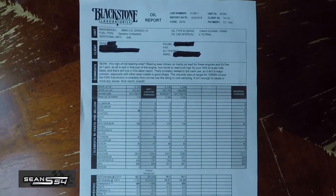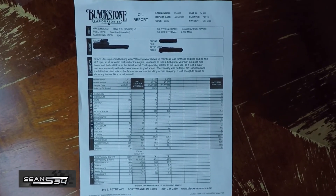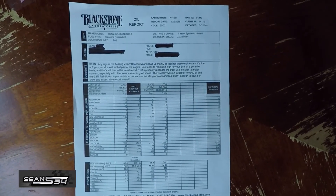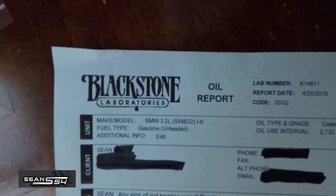My car has 155,000 miles and the oil analysis came back clean, so maybe the previous owner already did the rod bearings — I'm not sure. So instead of spending $1,500 to $2,000 to replace your rod bearings, you should do a $28 oil analysis first. Hope you guys enjoyed the video, please subscribe to watch more — thanks for watching.